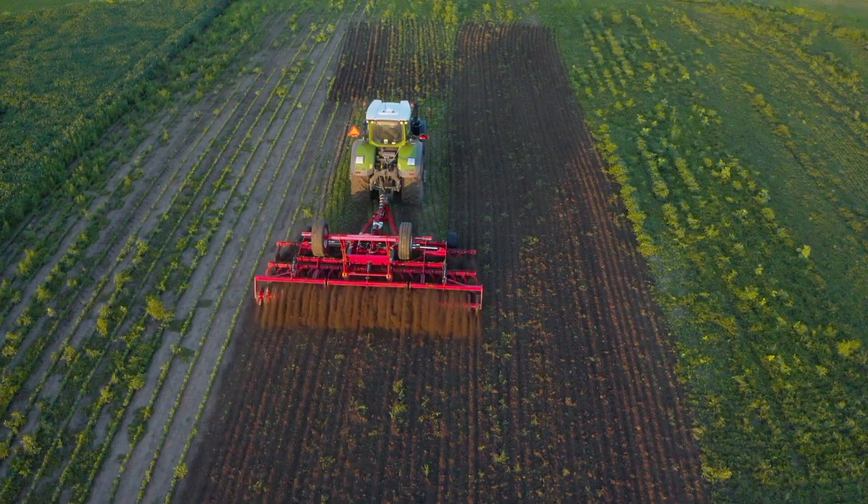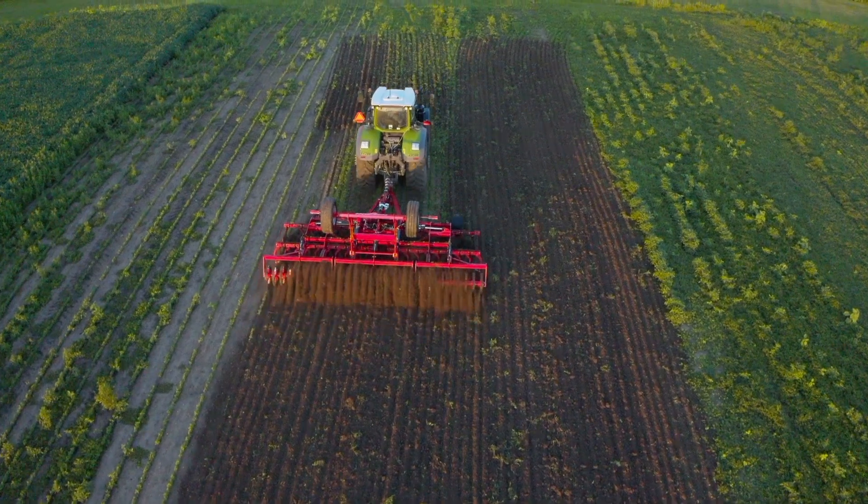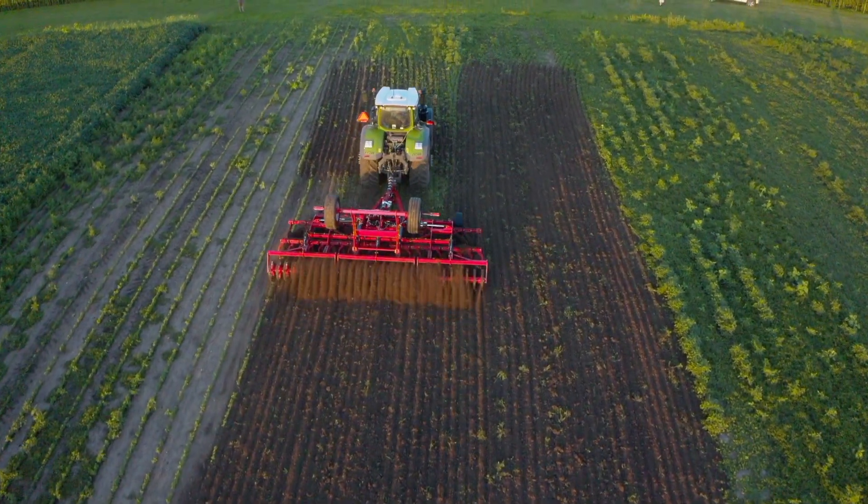In today's modern cropping environment, primary tillage is often considered a very basic operation. How often do we find ourselves saying 'let's just go out and rip it up,' 'let's just flip it over,' or even the common statement we hear all the time: 'let's just go out and make that field black'?